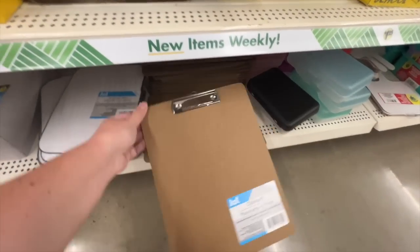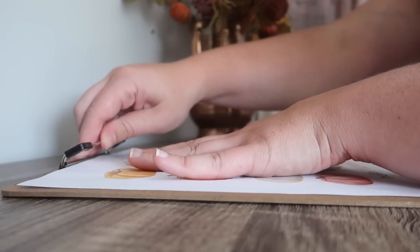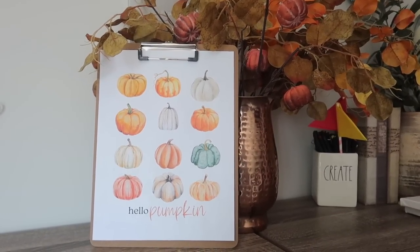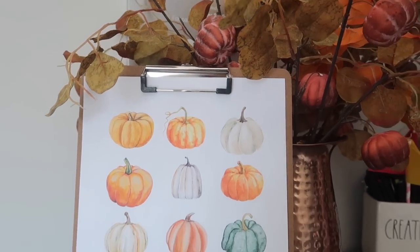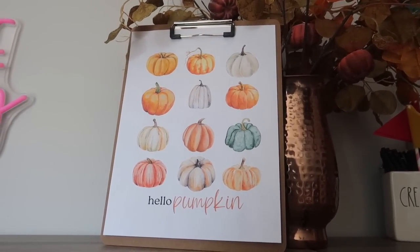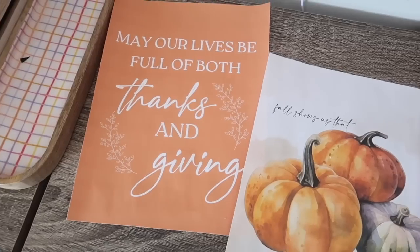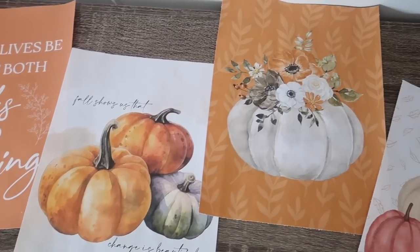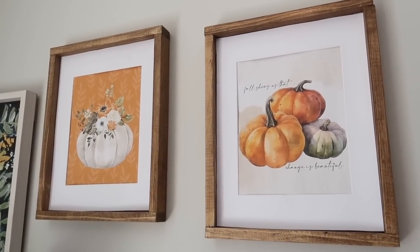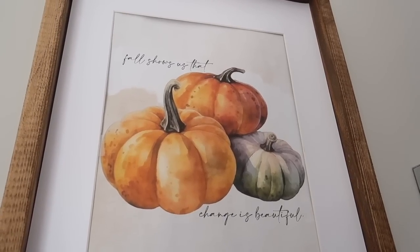If you're looking for the easiest way to display a printable, it is a clipboard. I love to print out 8.5x11 printables and clip them right on — a fun, different way to display versus putting them in a frame. It saves you time, and you can quickly switch them out as needed. I really like this in fall and Halloween because the brown border works perfectly. Because you're watching this video, you also get access to my free fall printables over on my blog — all downloadable for free.